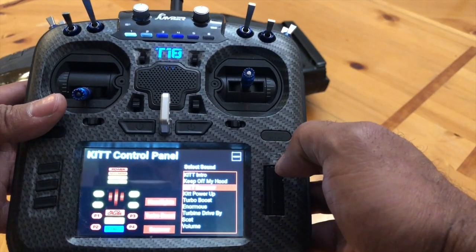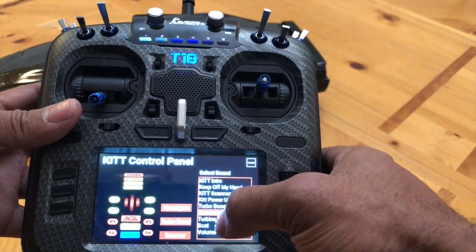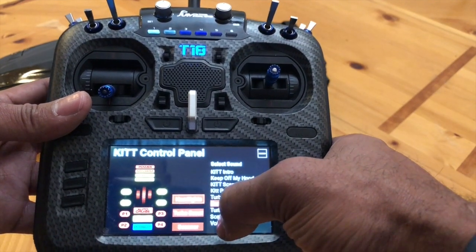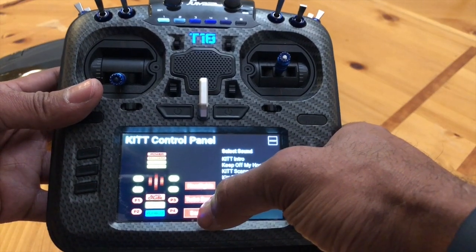Each one that you push will trigger just the button-push sound that you hear in Knight Rider. Then I've got over here three hot buttons for the headlights, turbo boost, and the scanner.